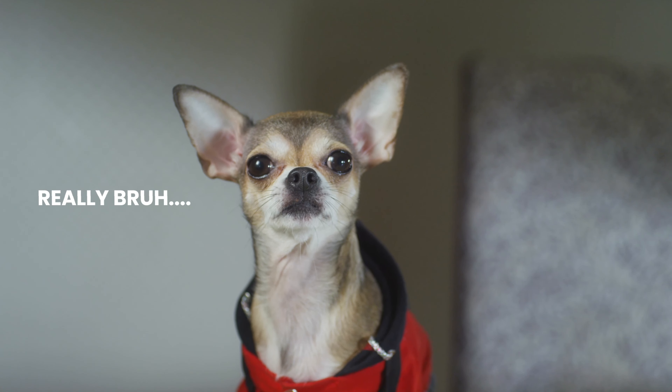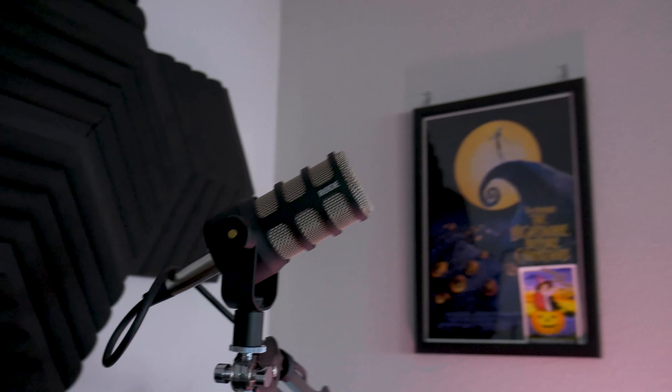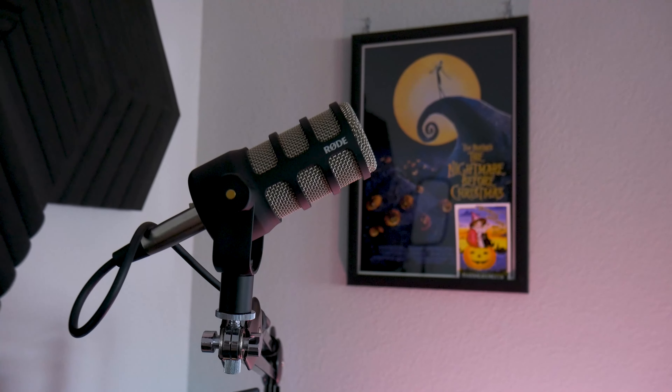The first thing is the build. The Rode PodMic is definitely a thick boy. At around 2 pounds, it's like carrying a little toy chihuahua. Jokes aside, it's actually pretty average in weight but definitely a solid build, and for the price the build is amazing. It's super thick — as you can see here, there's the metal part and kind of a plastic casing.